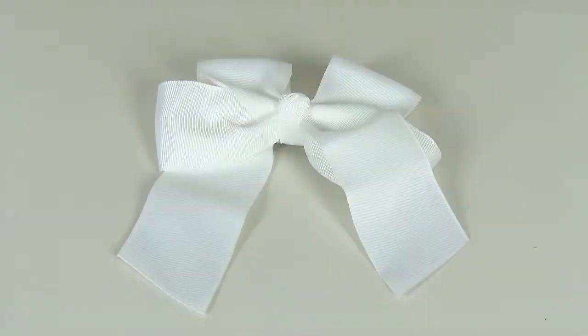Thought these were the only bows you could decorate your hair with? Well, think again. Here's how to tie a bow with your own hair.